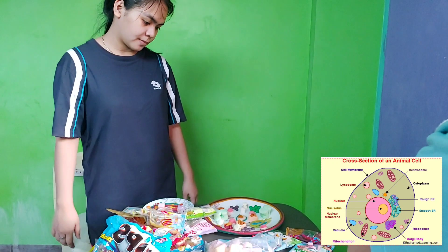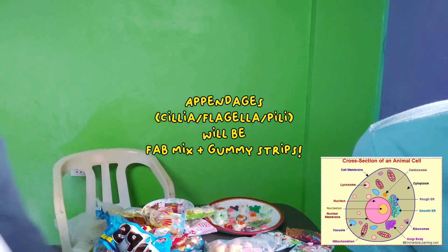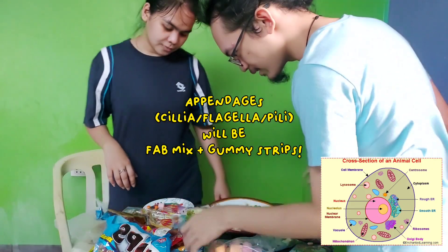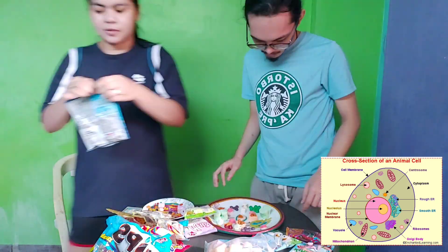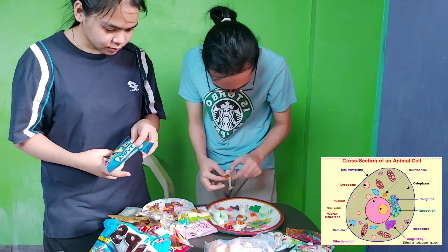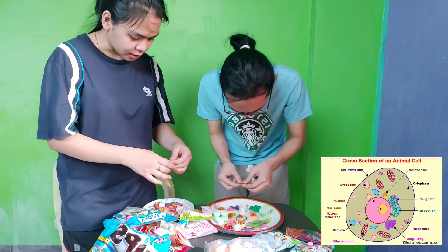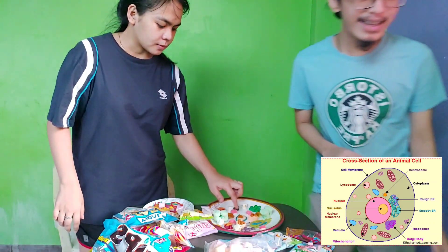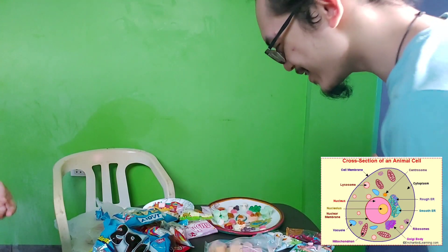Next we will be doing the appendages — the cilia, flagella, and pili. And then, that's it. We are finally done with our 3D cell.